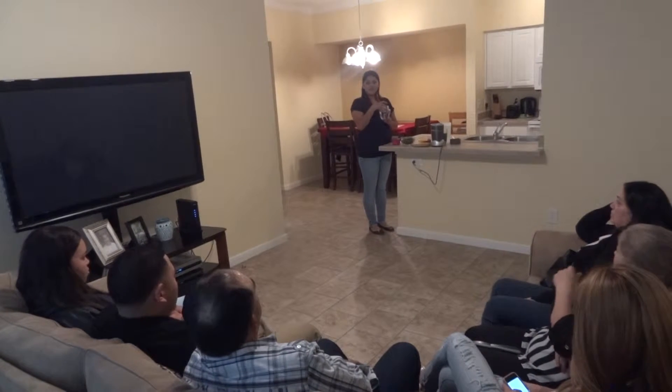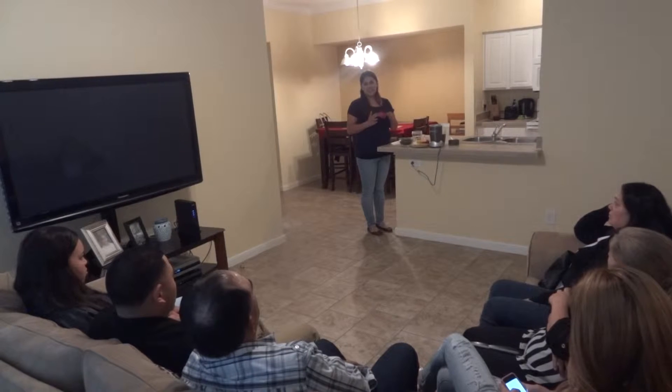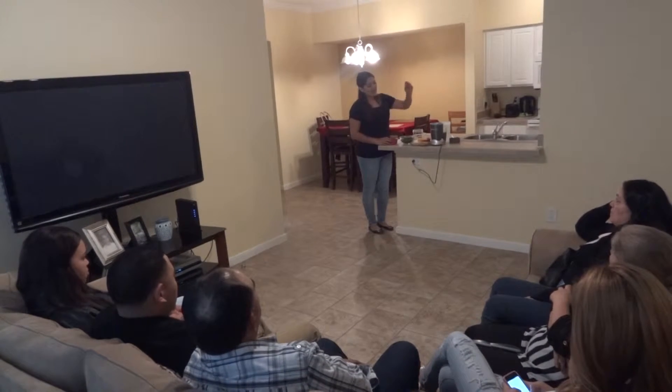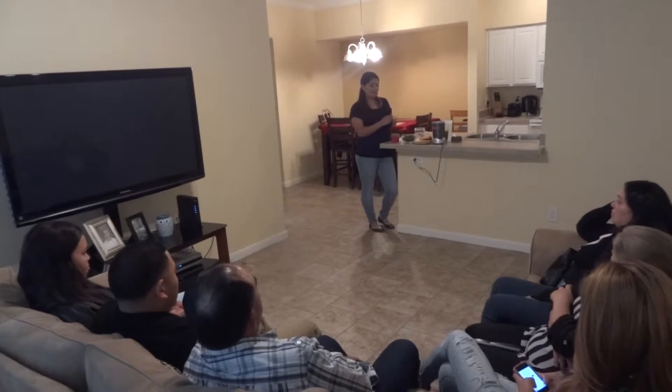You're going to need two cups of water and you're going to need a measuring cup, just in case you want everything to be very specific and correct. And you're going to need a blender — it doesn't matter which one as long as it can blend up frozen stuff.